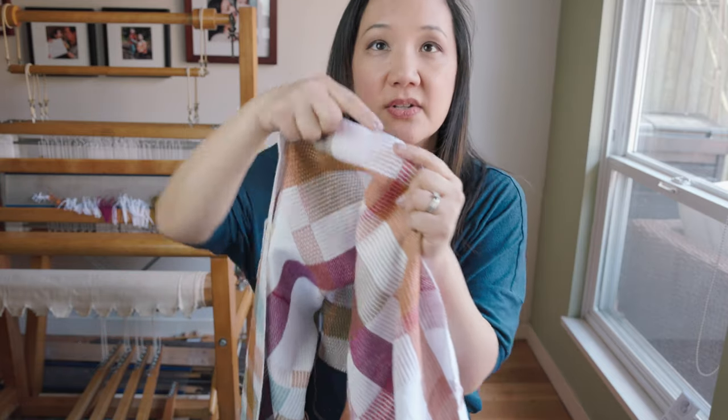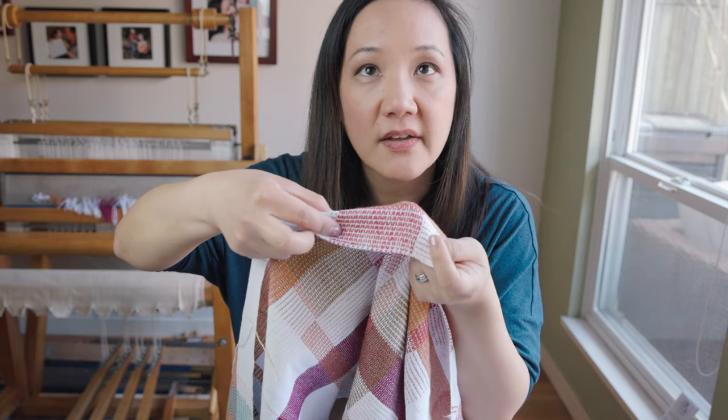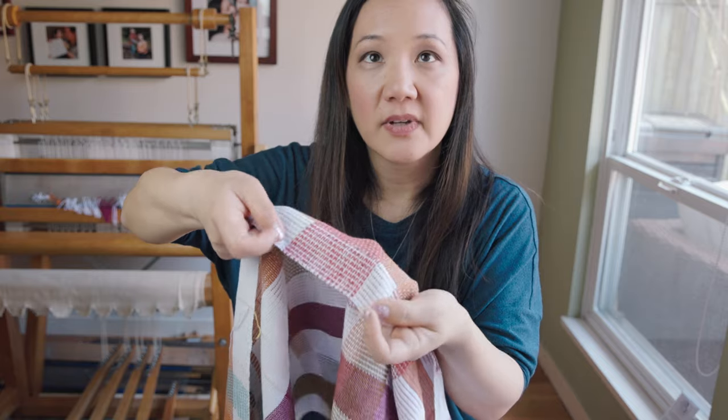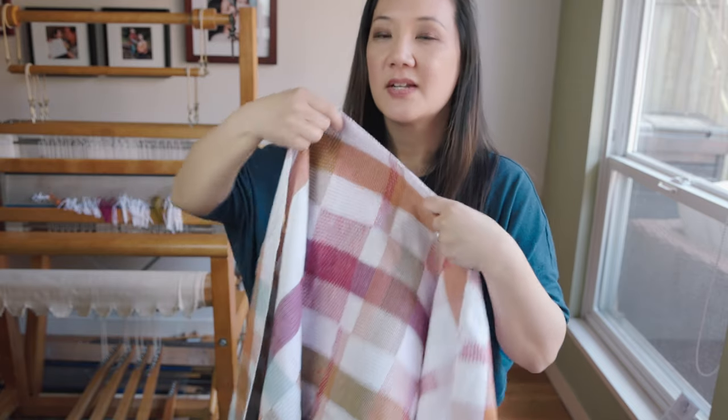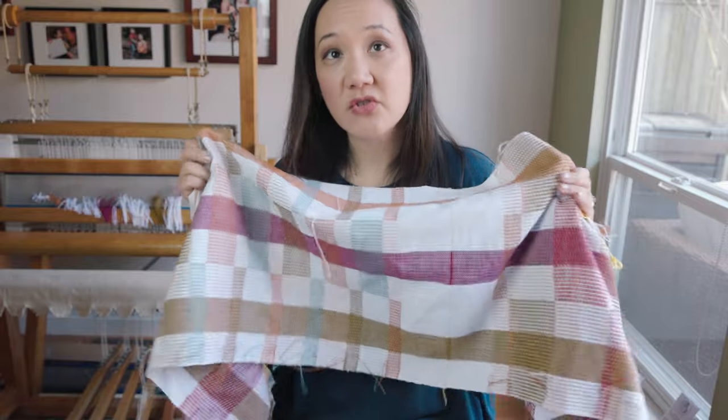I've heard other weavers describe howdrill as related to summer and winter, and I can understand that — it has a little of that summer and winter effect. The summer side is the light-colored side, and when you flip it over it's the dark side. You can see this section is mostly light, and the other side is mostly dark, giving it a two-faced appearance. It's also a block weave with floats tied down similarly to summer and winter.